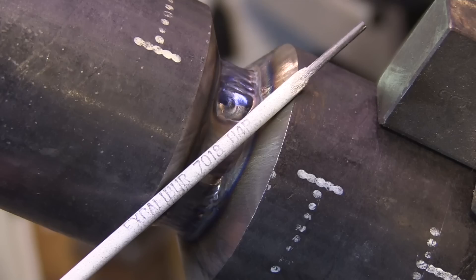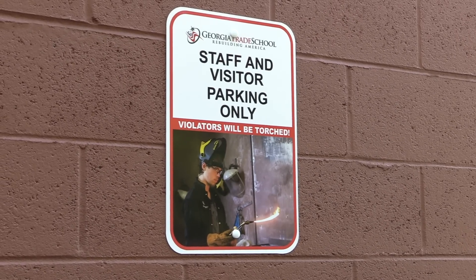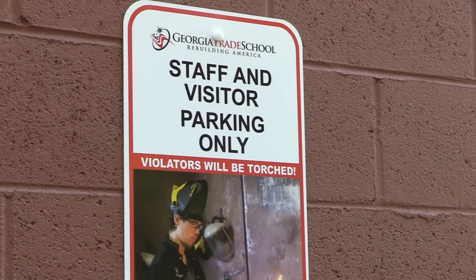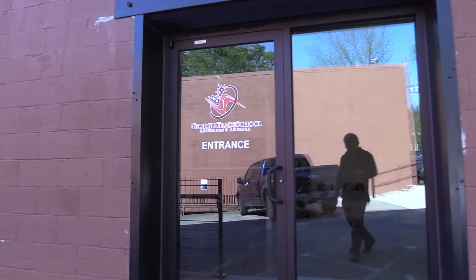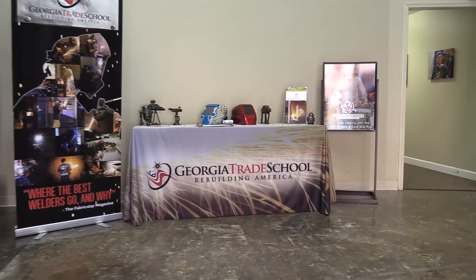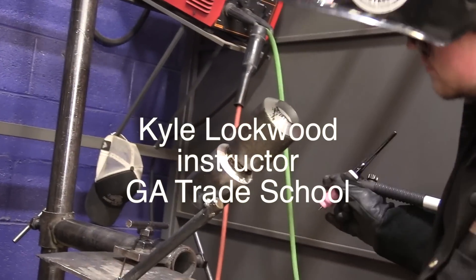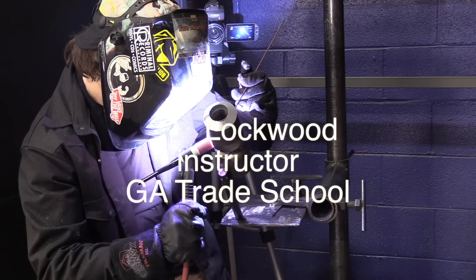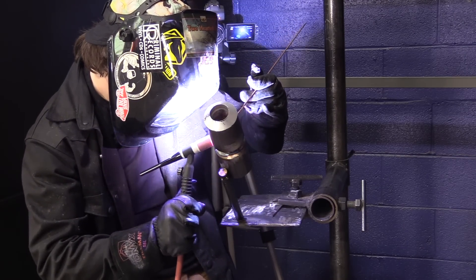Now we're ready for the 3/32 7018 stick, and that first pass is going to go in something like this. We're going to start off with the help of instructor Kyle Lockwood at Georgia Trade School. I did a lot of going back and forth between my shop and Georgia Trade School. I learned a lot working with Kyle — had a really good visit. So let's get with Kyle and make something happen on this stick welding.